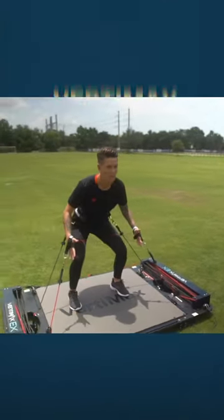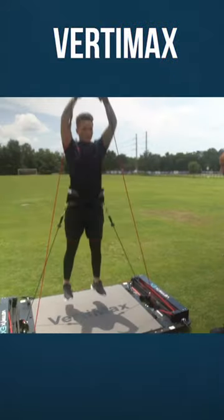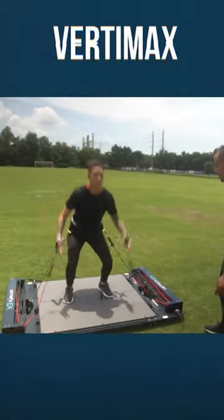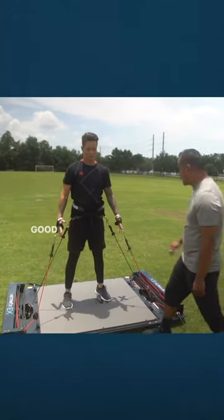You're gonna jump on me. Ready? Jump. [Five resisted vertical jumps performed.] Two more. Jump. Jump. Perfect. Relax. Good.